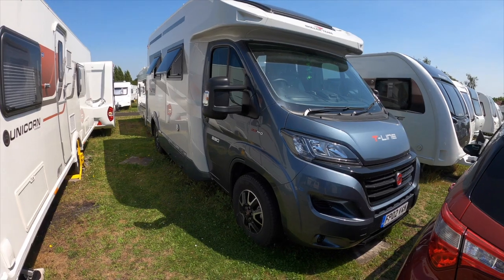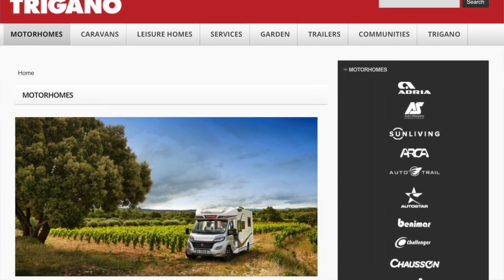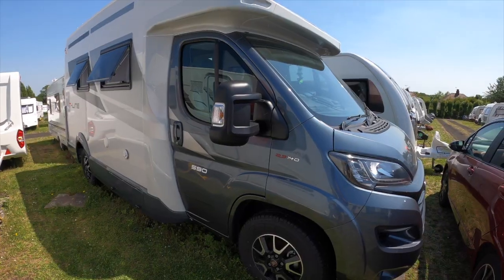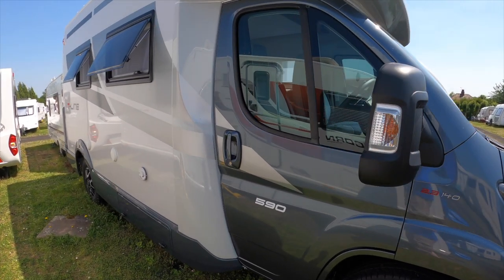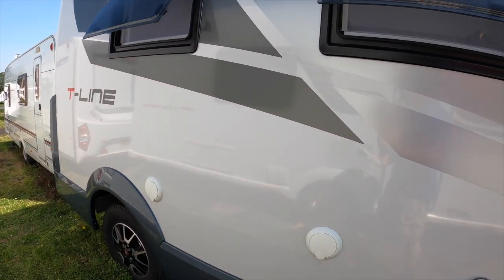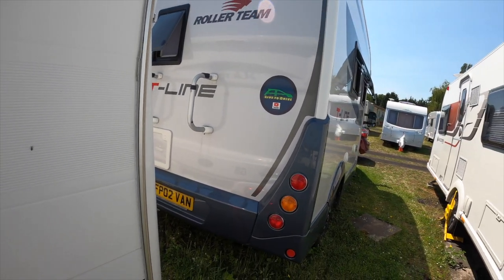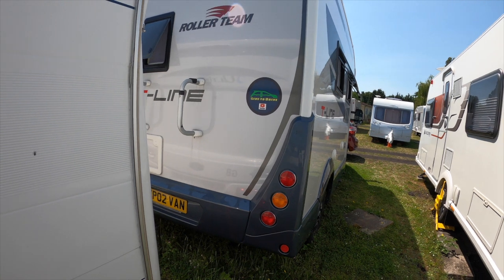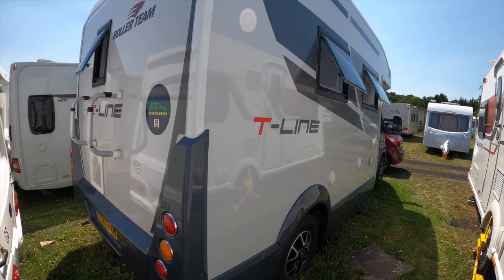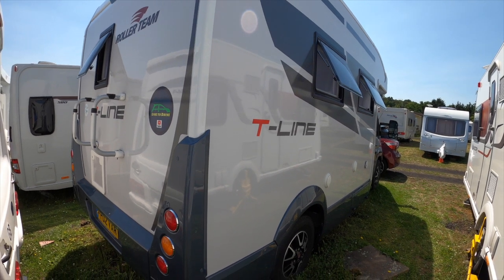Our new van is manufactured by Roller Team, which is part of the Tregano Group. The Tregano Group includes Adria, Autotrail and Autosleepers. The T-Line is marketed as their flagship model, which means it should have a good range of options fitted as standard. Our T-Line is called the 590 because it's effectively 5.99 metres long — a modest size motorhome, but hopefully you'll agree when you see inside that it's pretty much TARDIS-like. It's amazing what they pack into a sub-6 metre motorhome.